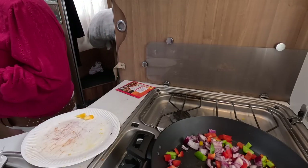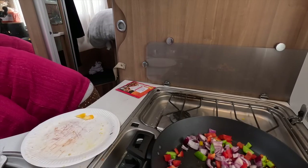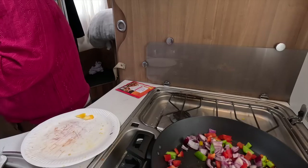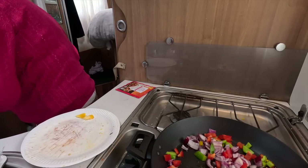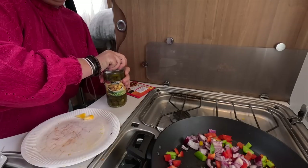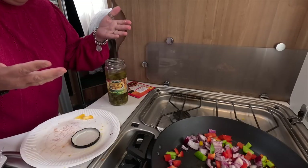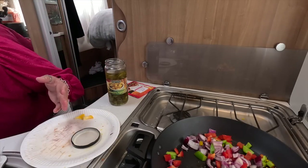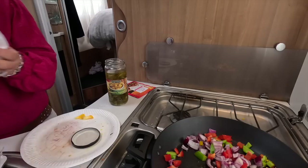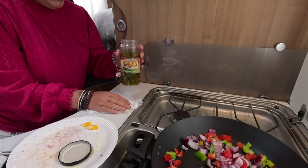I'm actually pre-making this, which is gonna be dead easy. I'll get some jalapenos - these ones are quite a little bit spicy. Oh no, I'm not having a very good week, I keep doing silly things. Never mind, these things happen.